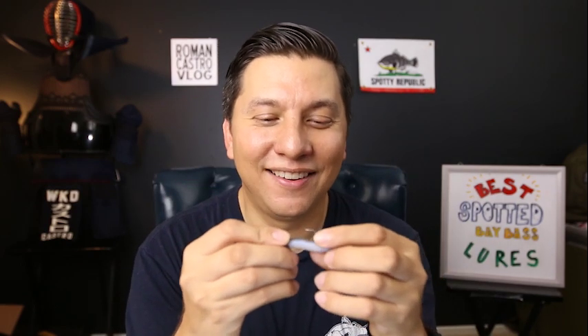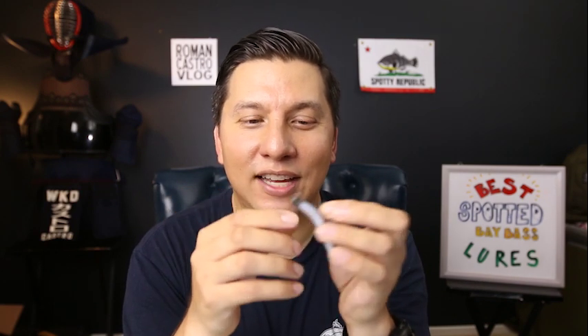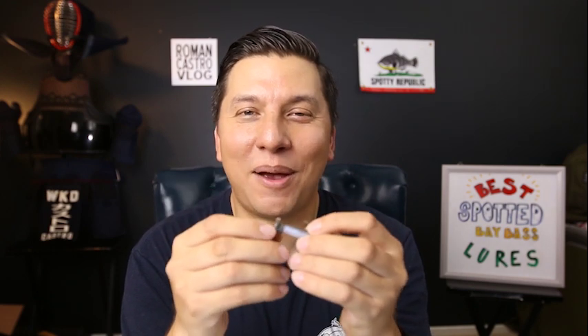Bait number three is one of my favorites — the Z-Man Ned Rig style bait. This is the bait I used to catch 100 bay bass in one day, which was a 16-hour ordeal. I could have caught all 100 fish on a single setup, but I ended up using three because one got snagged in the docks and another was snapped off by what was probably a stingray while I was fishing 10-pound line. I'm also going to show you a trick on how to make these Z-Man TRDs last longer.